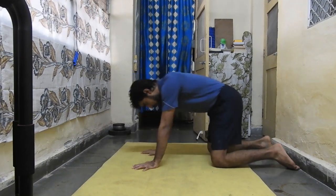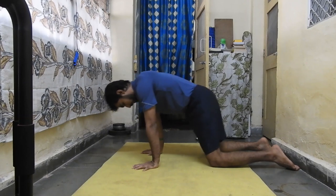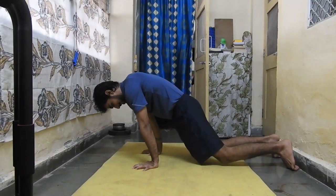After the 10th rep, hold the end range position for 10 to 20 seconds. Take 2 to 3 sets. Then rest and move on to the second exercise for shoulder flexion.